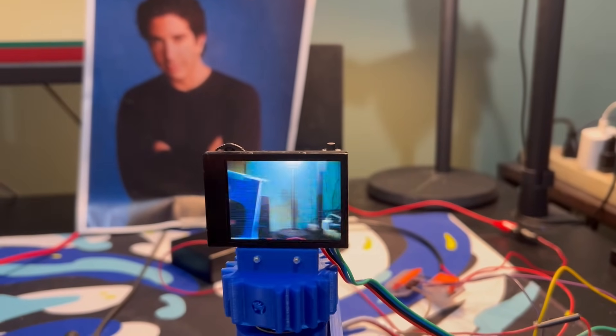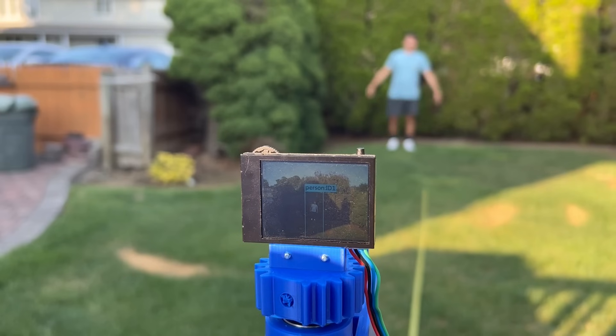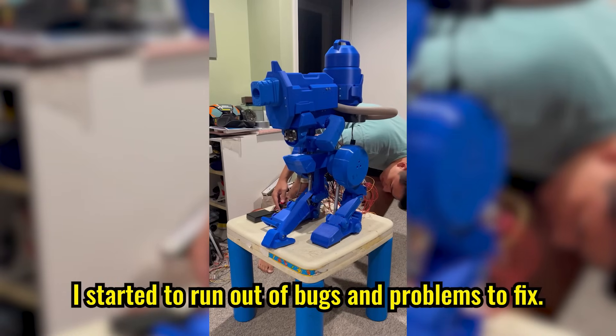Right now the equation is calibrated for a target at 10 feet, but the HuskyLens can actually recognize someone at up to 30 feet. Finally, after months of work, I started to run out of bugs and problems to fix.